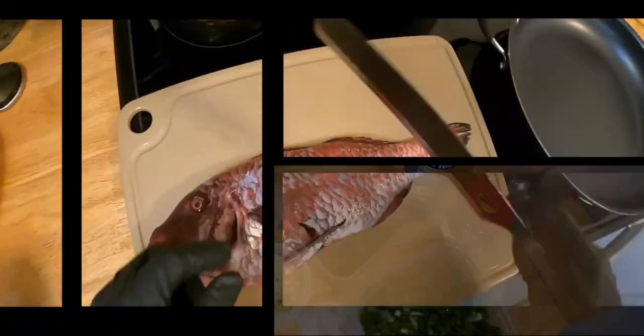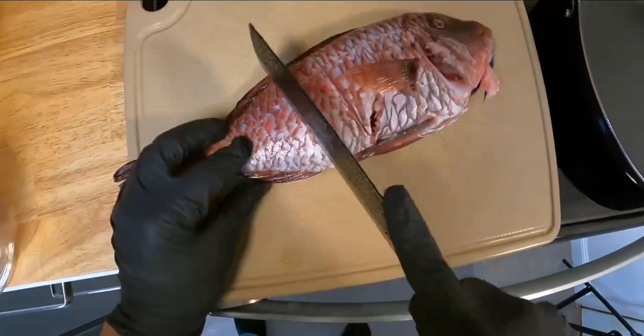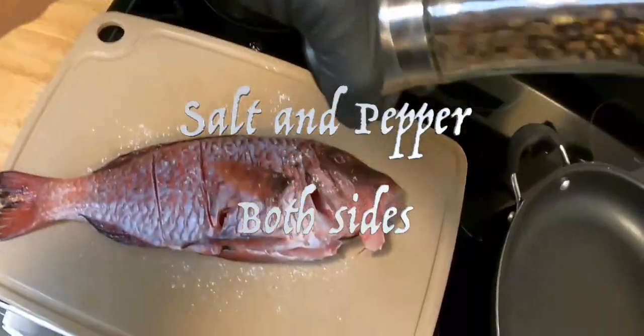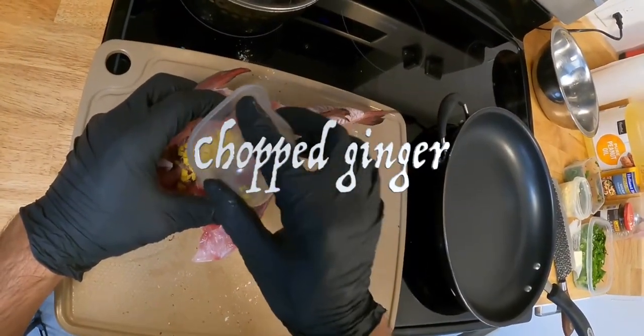Once fish is prepped, score both sides and season with salt and pepper. Stuff the body with some chopped ginger.